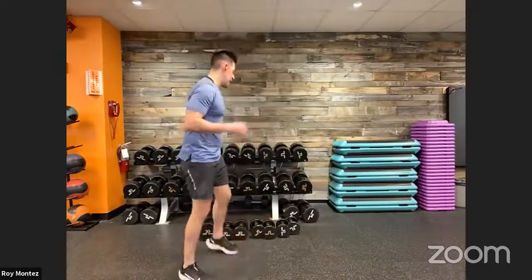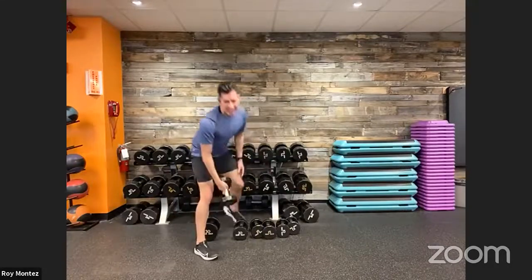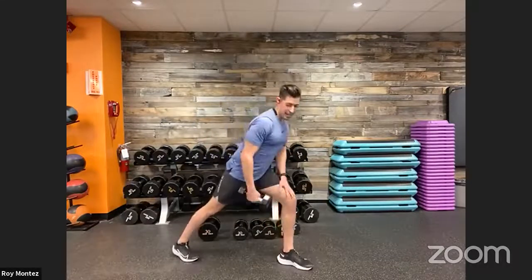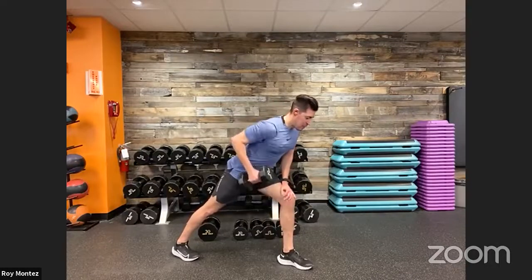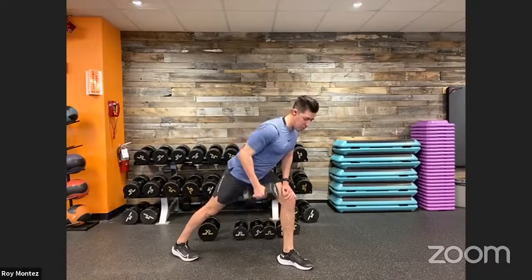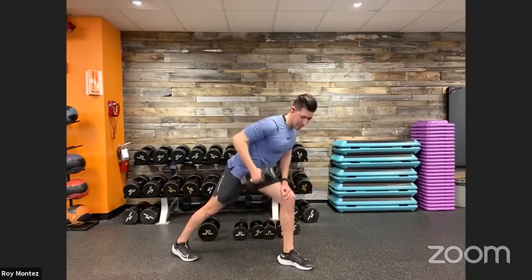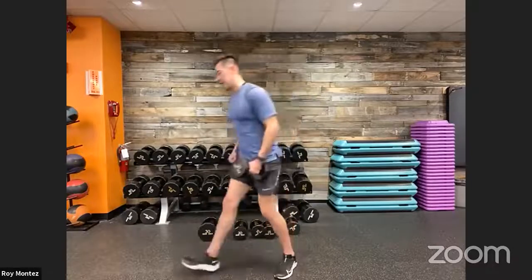Good job. Grab that single dumbbell — we have a left and right dumbbell row coming up. This is where we get to recover: 13 more seconds, then 8. Dumbbell in my right hand, left leg forward, right leg back, nice wide stance. Left arm is on our knee — here we go, dumbbell rows, staggered stance. Really squeeze at the top — give me that nice strong squeeze. Ten more seconds, then we alternate arms and legs. Three, two, one.